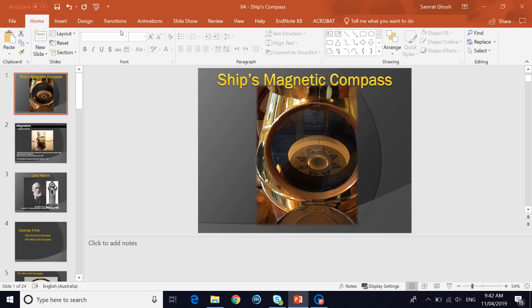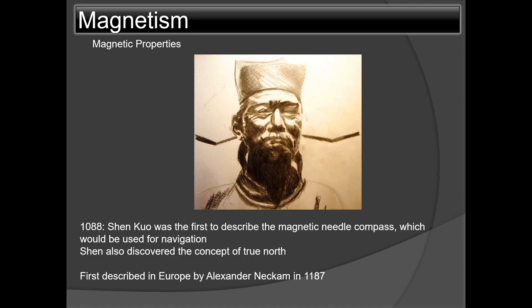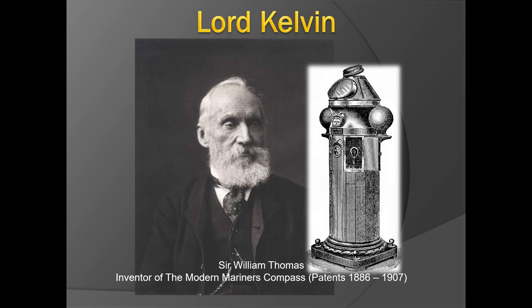This video is on the ship's magnetic compass, focusing on the different parts and what they are used for. To give some background, it was Shen Kuo in 1088 from China who was the first to describe the magnetic needle compass used for navigation. Shen also discovered the concept of true north. In Europe, it was first described by Alexander Neckam in 1187.